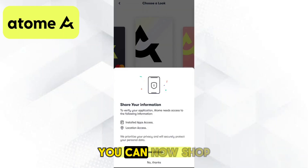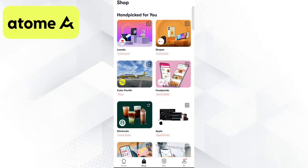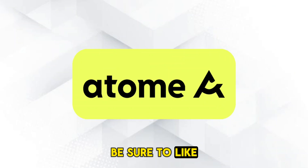And that's it! You can now shop and pay anywhere with your Atom virtual card, both online and in physical stores. And that's how you apply and use the Atom virtual card. If you find this video helpful, be sure to like and subscribe for more content. Thanks for watching!